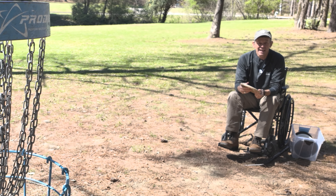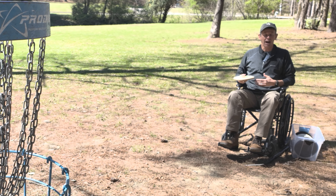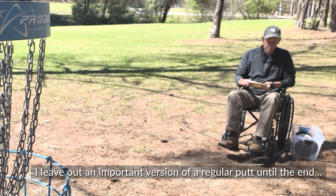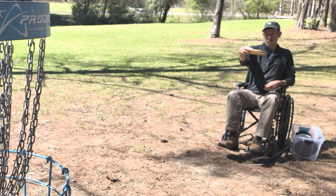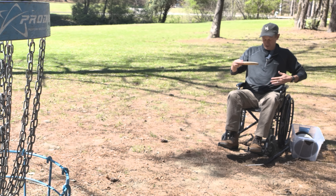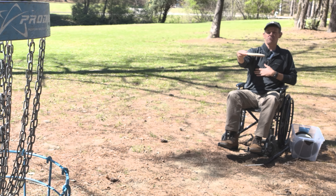I really do believe for folks that have mobility issues, flick putting might be a good option for them. The reason why is it requires less body motion — you don't need to have as much body invested in the shot as you do with a regular putt. If I'm locked into the chair with no motion, I've got to generate all this power just from my arm.